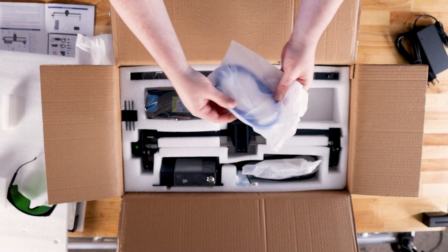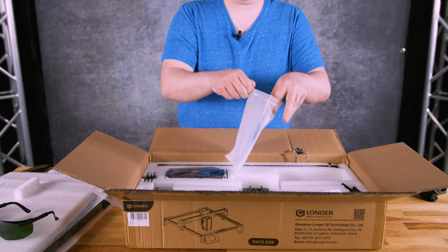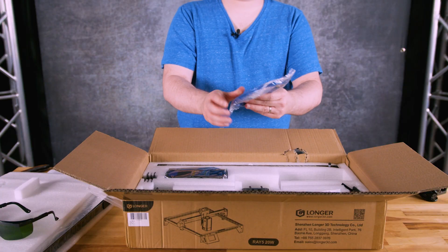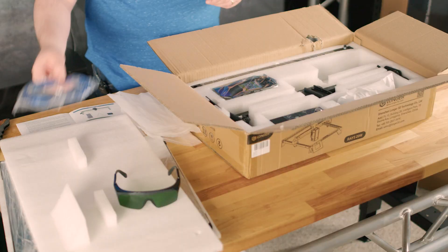The Ray 5 can be controlled several different ways. One, as you can see here, via USB cable — that's about five feet. Or two, you can run it directly on the controller itself without even needing a PC. And then finally, you can also configure it to use WiFi.